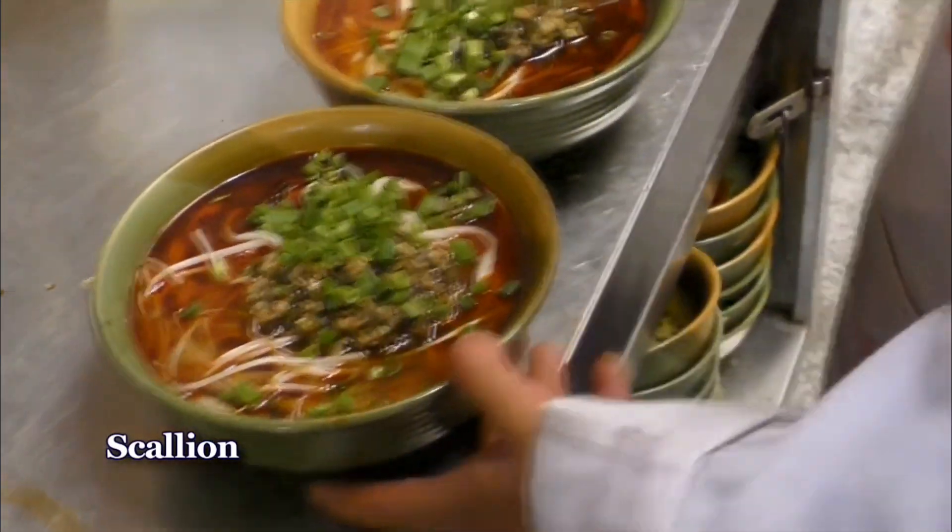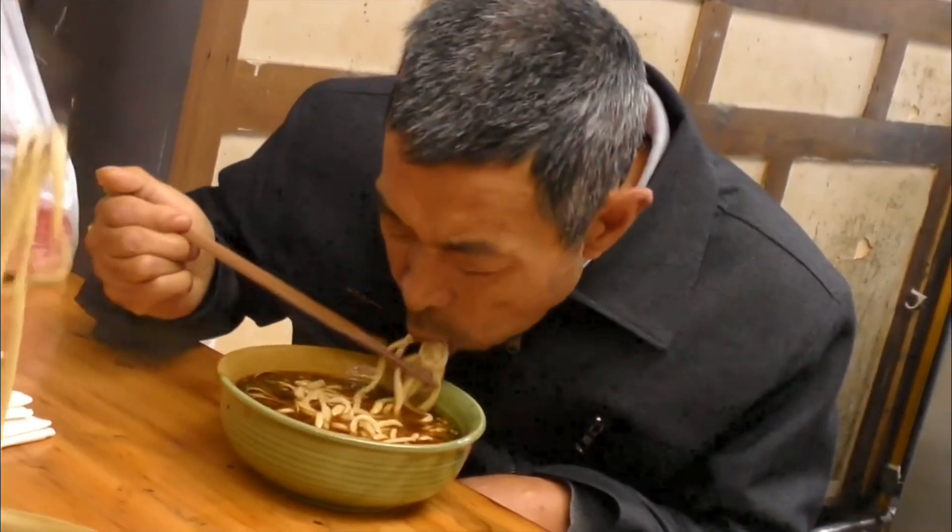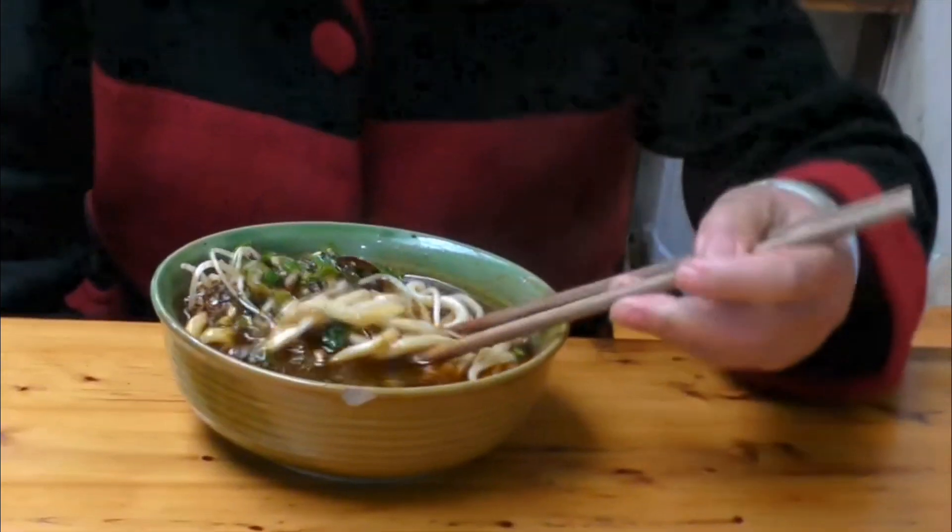Boiling water, we'll mix it. Gently put all the ingredients together. Done and dusted, out of this world.